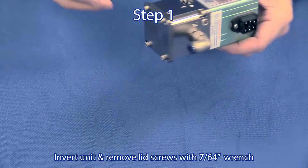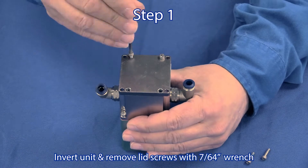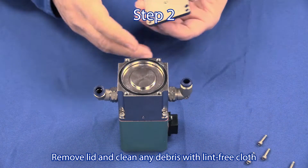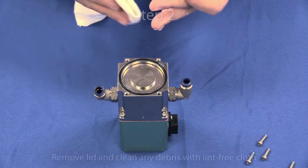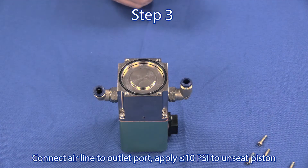Step 1: Invert the unit and remove the lid screws with a 7/64 inch allen wrench. Step 2: Remove the lid and clean any visible debris with a lint free cloth.